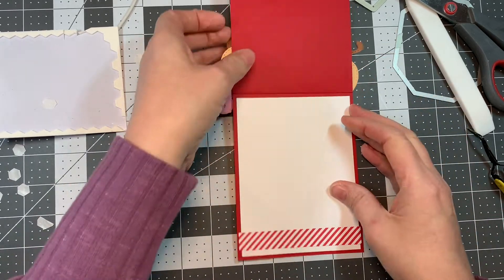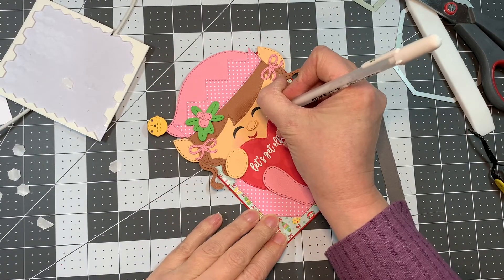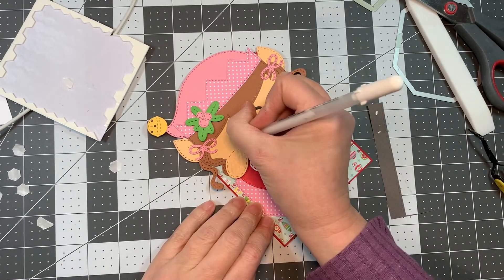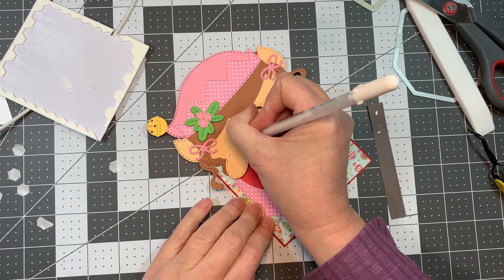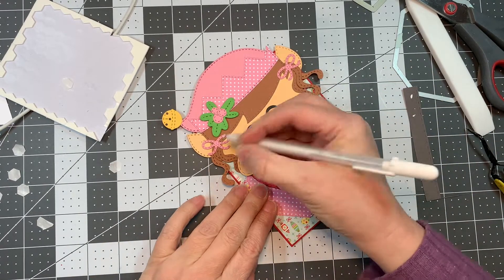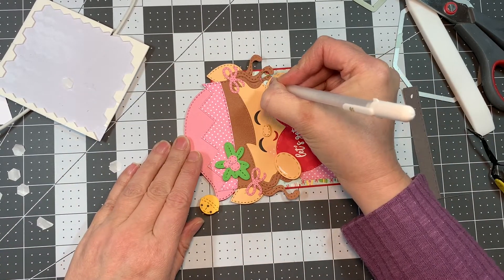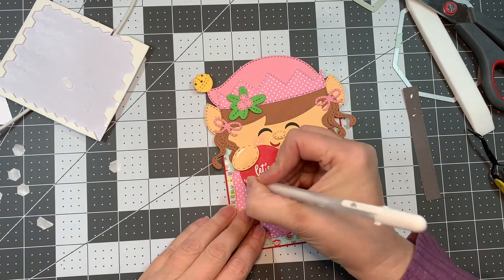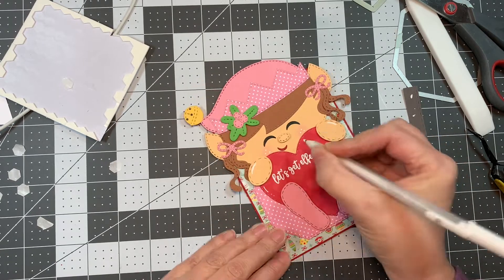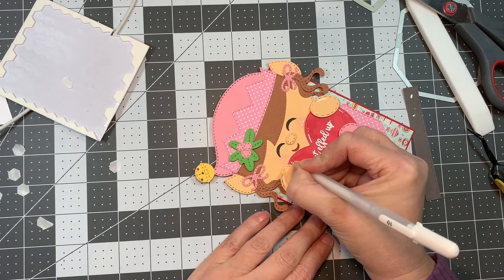I am loving these octagon dies — you really need them in your life. I grabbed my Sakura white jelly roll pen and a number 10 to add some freckles to her little cheeks and a few highlights over this little girl. I love the little bow dies. I made the little pigtails out of the little squiggly line that you're supposed to use for the gingerbread man — I just cut out three of them, cut them in half, and made two pigtails. This was a super simple card to make, especially once the little heads were all done.